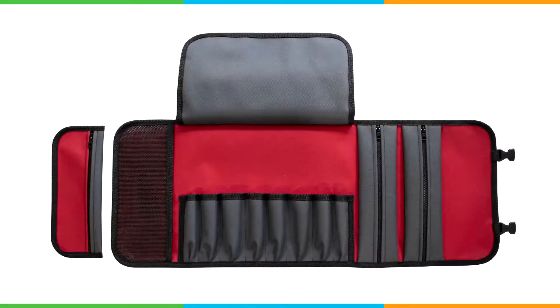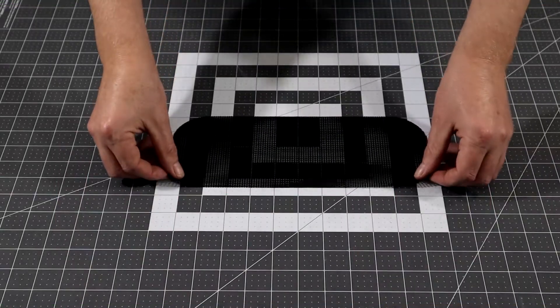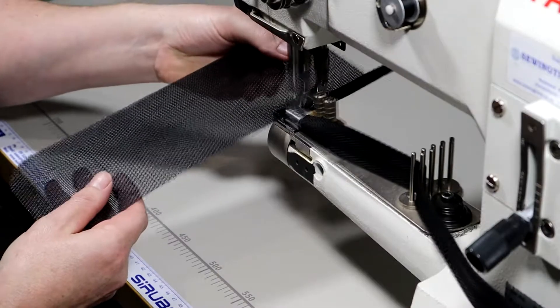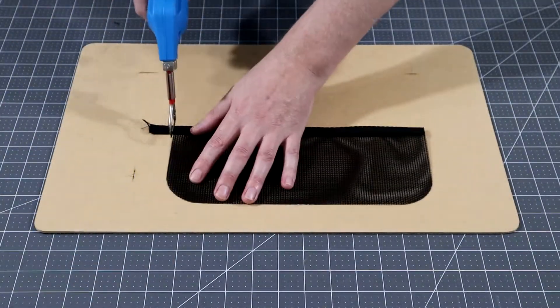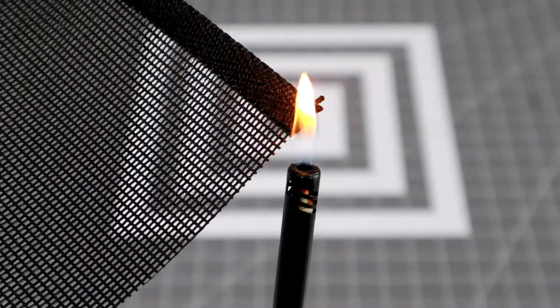To get started, use the pattern and cut out the stuffed pouch in a mesh fabric or any fabric of your choice. We then want to bind along this edge. To trim the binding flush, use a hot knife or a sharp knife to make the cut, then run a flame across the end of the binding to clean it up and stop it from fraying.